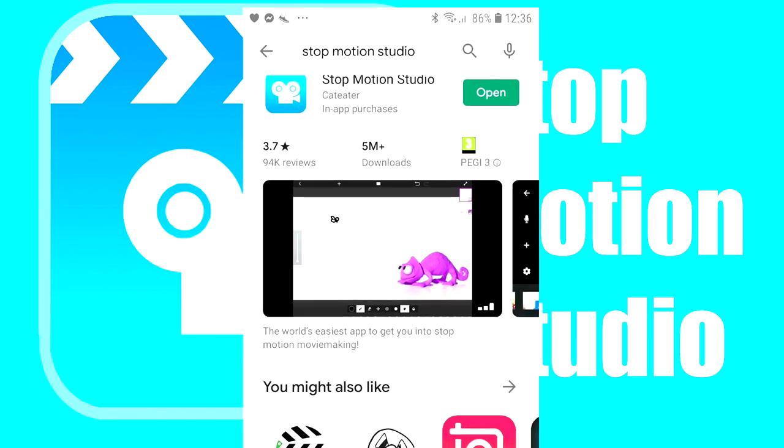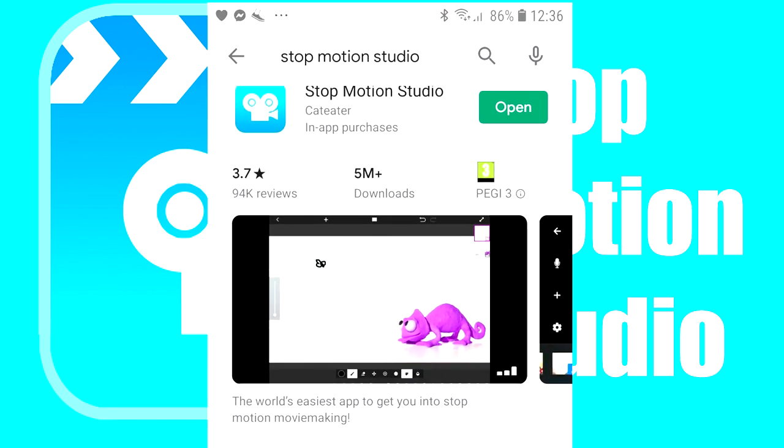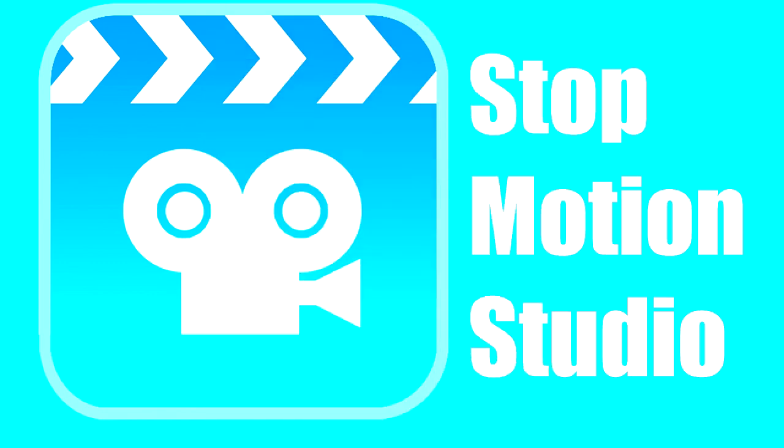There are one or two paid features available if you want them, but they're not required for making animations, as this app has pretty much everything you need in the free version. And everything I show you in this demo is done on the free version.